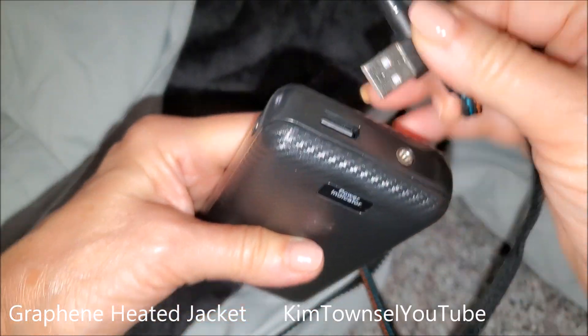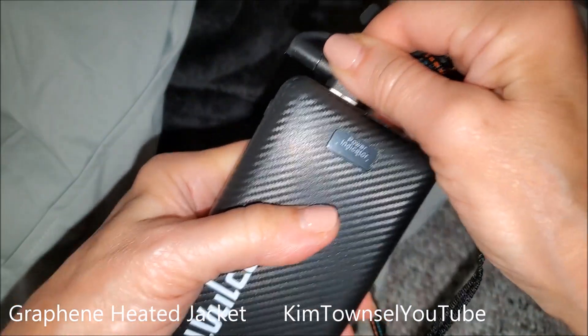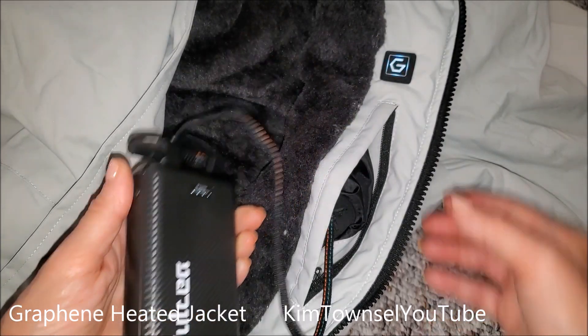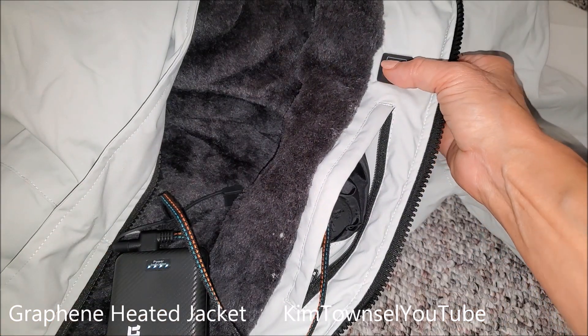Do you hate being cold but have to be outside? Maybe a heated jacket is for you. Stick with me and I'll show you the details of this graphene heated jacket. Scan the code for your care instructions. Warm up to innovation with graphene heating technology jacket.